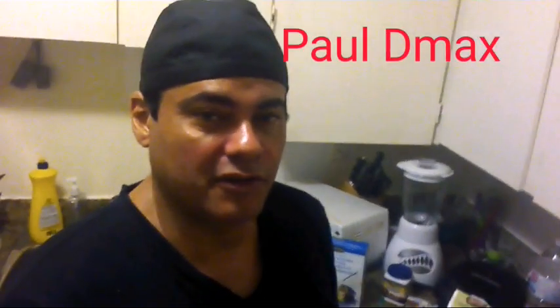Hello everyone and welcome to another cooking review of Paul the Max. Today we're gonna be preparing something called Marco Polo pancakes, and I'm gonna show you the ingredients we're gonna be using this morning.